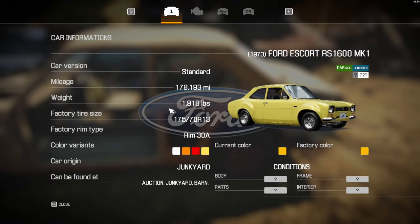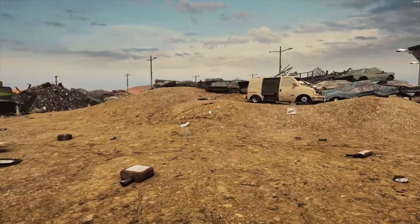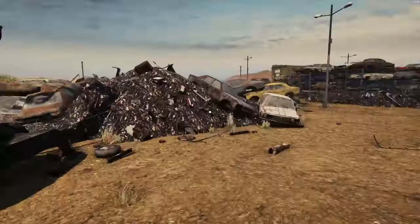We've got the standard Escort with 178 on it. The Focus we've done before. The van we've done before — with a huge engine in the back. It's always crazy.